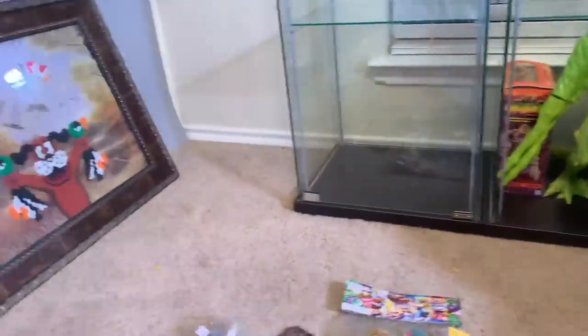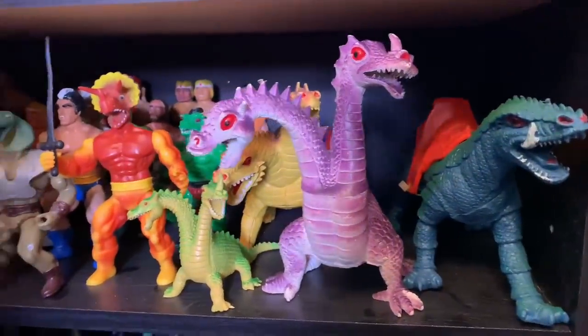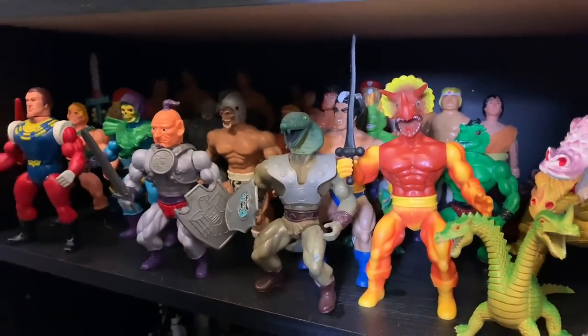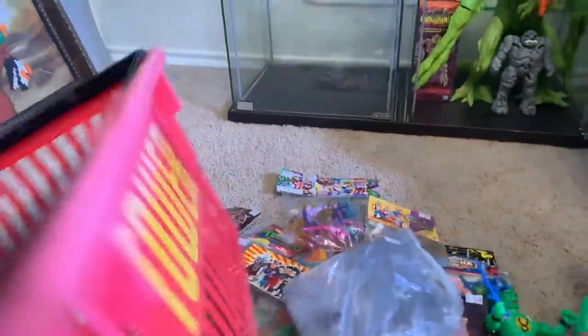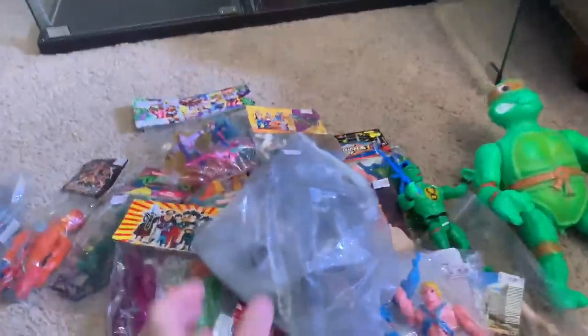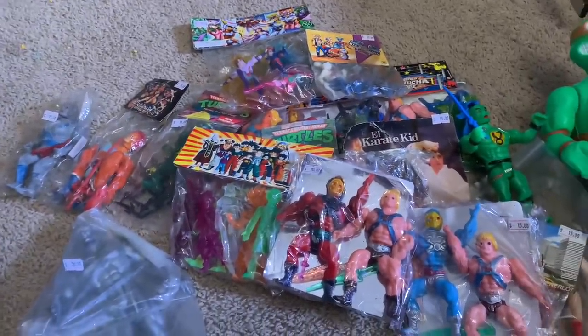I'm pretty sure I'm going to put some knockoffs in here for sure. Here's some of my knockoffs that I've already got — some Imperial dragons, some Remco stuff, Lost World, and all kinds of fun stuff back there. And this is a Tower Records basket, which is freaking amazing — I love that. But there you go, guys — there's my knockoff haul of 2019.